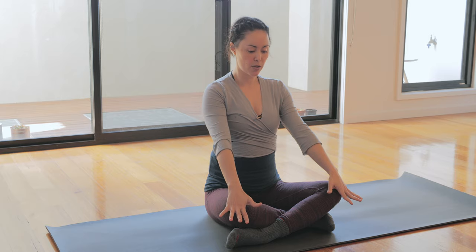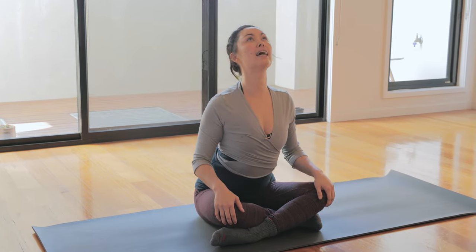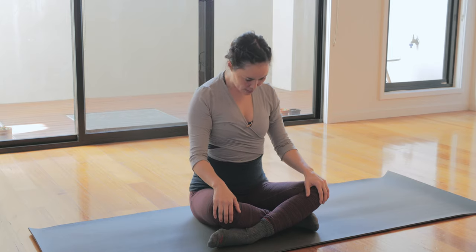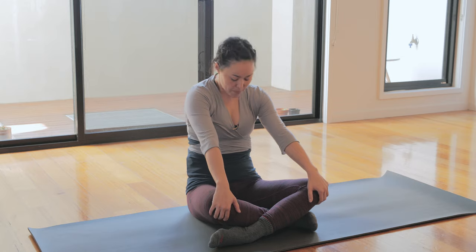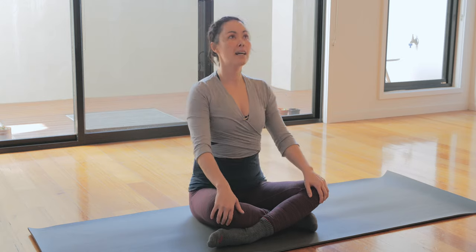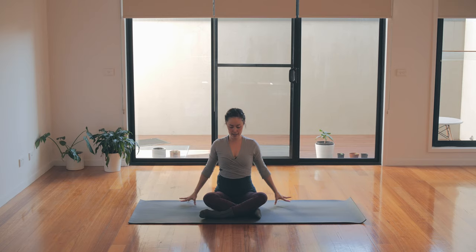I'm going to mirror you, so have your right leg in front. Place the hands lightly onto the knees and we're going to start with some cat-cows here in our seated position. Draw the tips of the shoulders back, draw the chest forward, lift the eyes, take an inhale — and then exhale, tuck the chin in, draw the belly button in. Inhale, chest drawing forward, elbows in — and exhale. And again, inhaling chest forward and exhale.